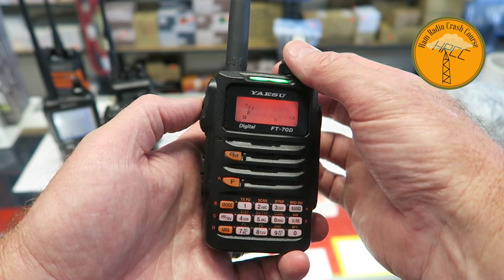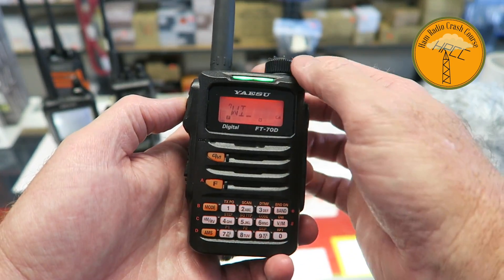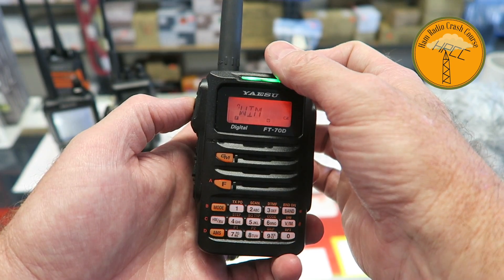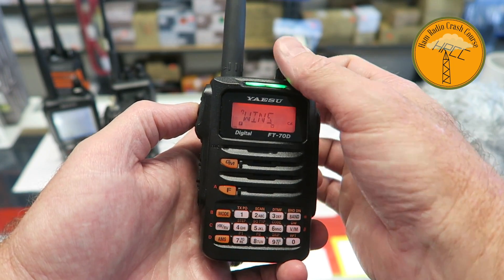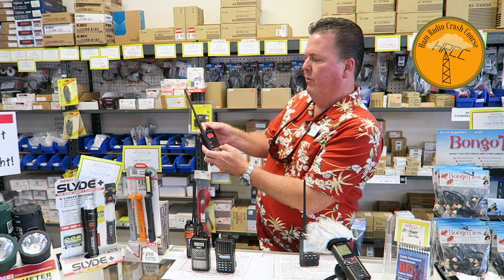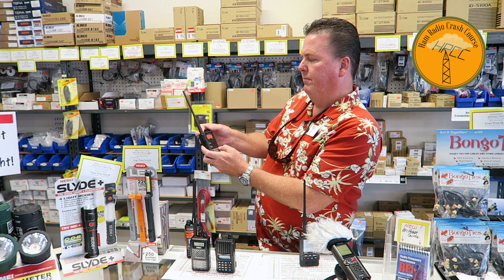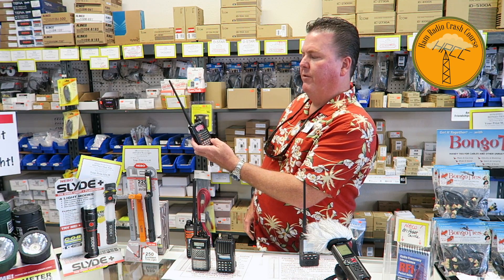After entering the channel number — in this case memory five — I press it again and it goes to alphanumeric mode. I just scroll until I see a 'W' and put in 'WIND system,' scrolling to the next character by hitting the Band button. So just that quick, I've programmed a memory with a name. I hold the button to save it, hit it, and there it is — it comes back with the alphanumeric name. That was a very easy, simple program — now it's in memory and I can key up and bring up the repeater.